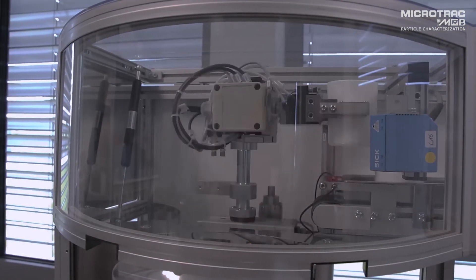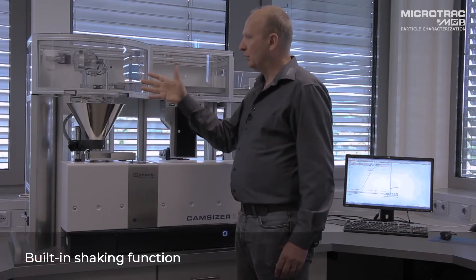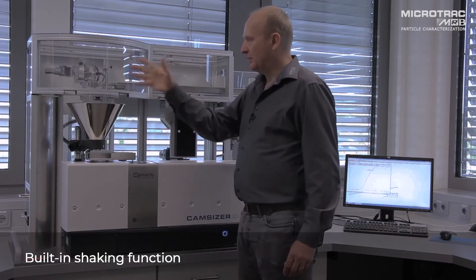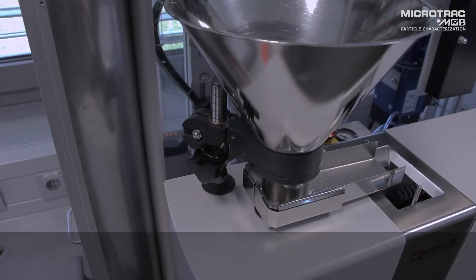As you can see the robotic arm picks up the sample, agitates the beaker to make sure the whole sample has been delivered, and then drops the beaker ready for reuse for the next sample.